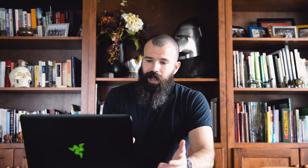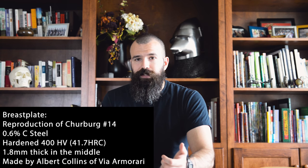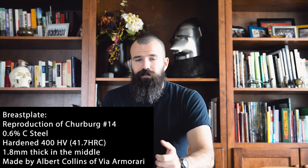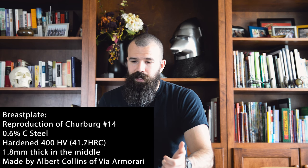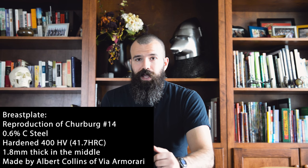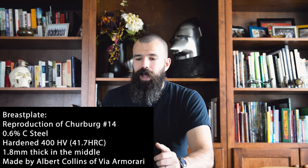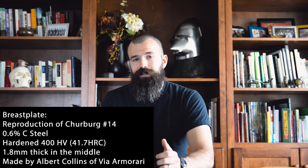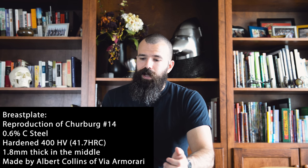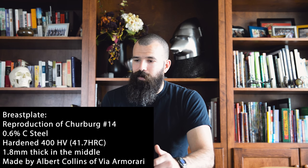On the armor side, we have a very good reproduction of the Sherberg number 14 breastplate. The reproduction is made from 0.6% carbon steel and hardened to about 400 on the Vickers scale, or about 41 and change on the Rockwell hardness scale. It's 1.8 mils thick in the center, very similar to the original. That information comes from the armorer, Albert Collins of Via Armourari.